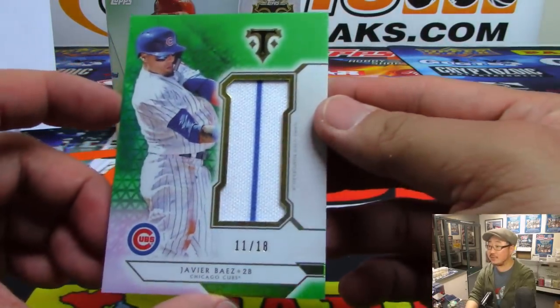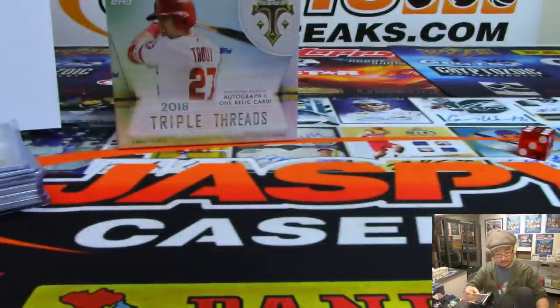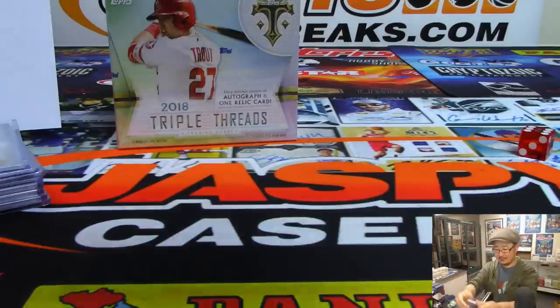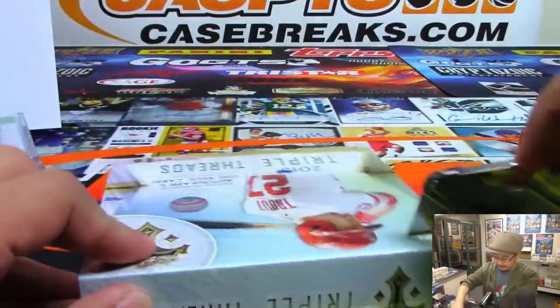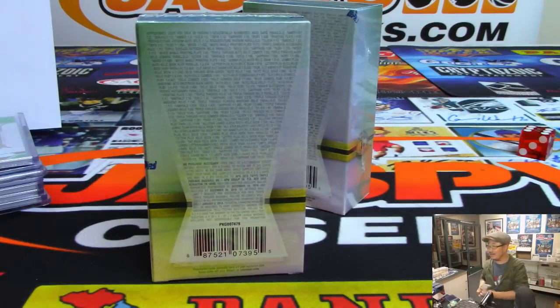And we've got Javier Baez for the Cubs, 11 out of 18. Make sure you come up on the follow-up on April 13th.